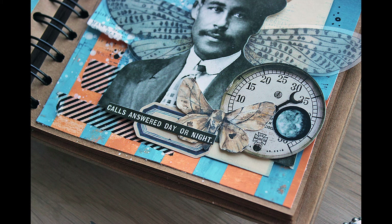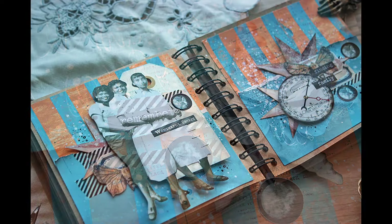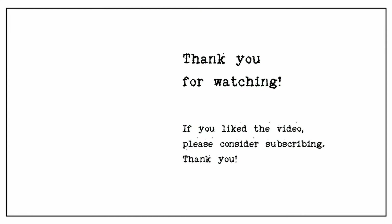Two ready art journaling spreads with the same background but a little bit of different composition. I hope you liked the video — please let me know if you have any questions or comments. I hope I'll be seeing you within a week with another video. I got a new video editing program at the beginning of the year, so these are the first videos I'm doing with it — still a little bit of a learning curve. Thanks again, I'll be seeing you. Bye!